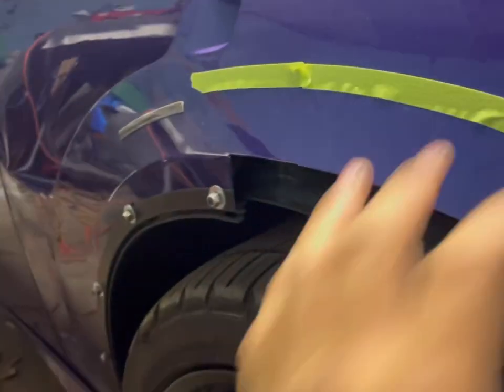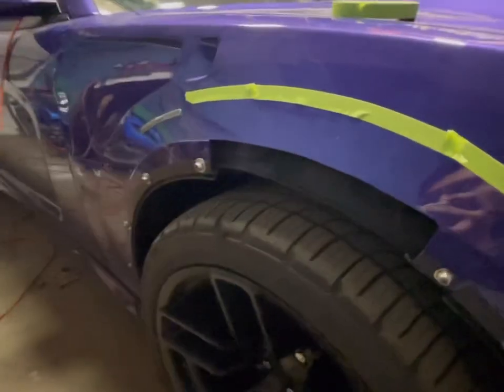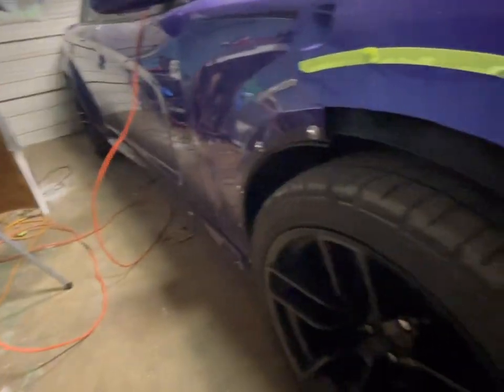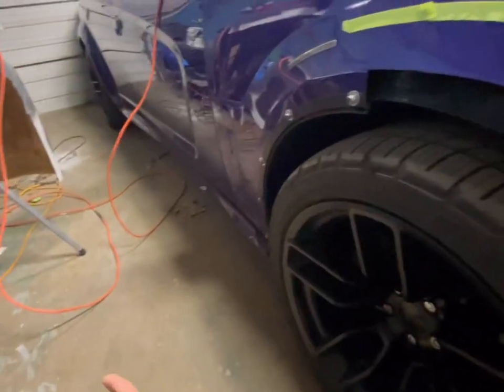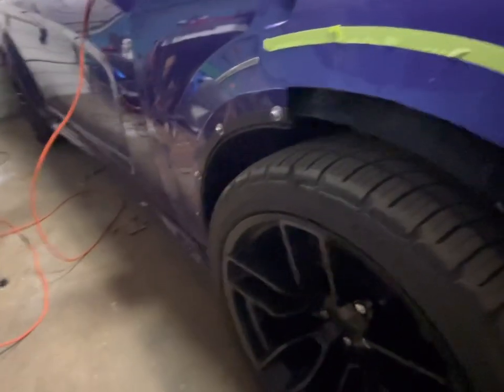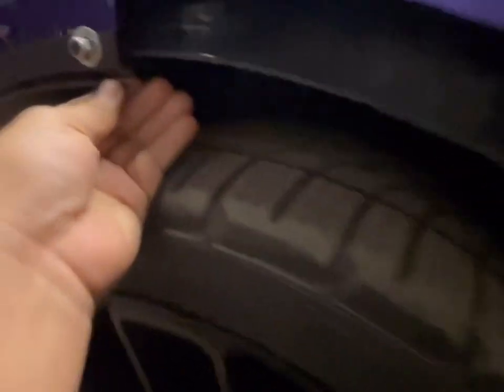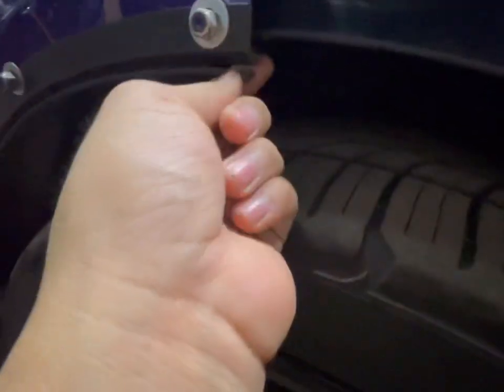I was going to do that to this side but I just haven't had time — I've been super busy. I guess I should have done it because it would have saved me a couple hundred dollars. I don't know how much I'm going to pay to get it fixed, but it has to get fixed. Hopefully my boy can hook me up.